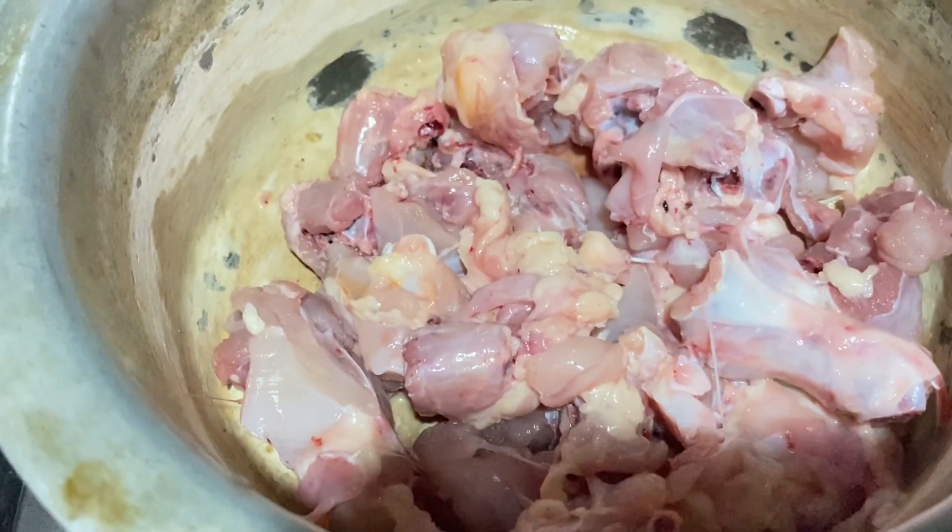Hey guys, welcome back to another video. I'm Laura Mighty and I'm a first year student at the Institute of Advanced Management, Kolkata. Today I'm going to share a very simple and very famous recipe which is chili chicken. You all know the recipe but I still want to share it in my own way, so let's start.